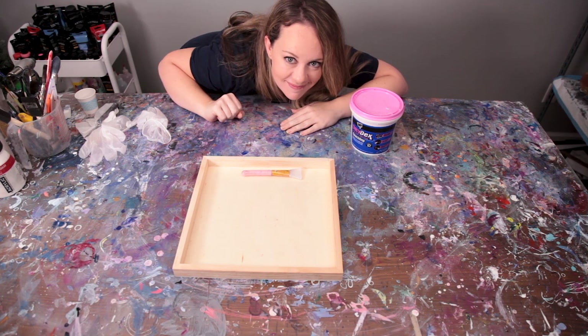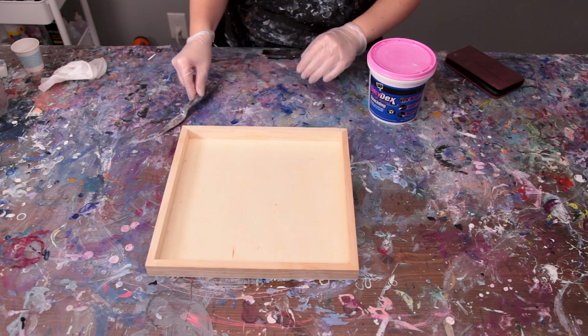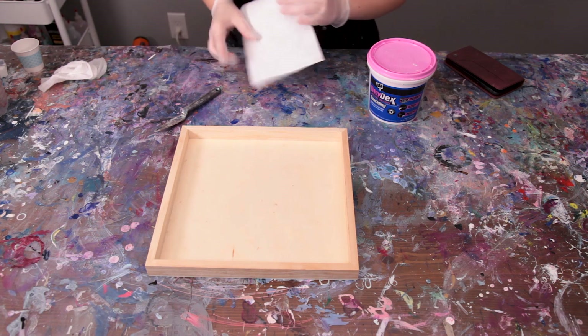Hey everybody, it's Sarah for Chromiati and welcome to my channel. Being near water is my happy place, so I thought I'd put my own spin on an ocean inspired piece.